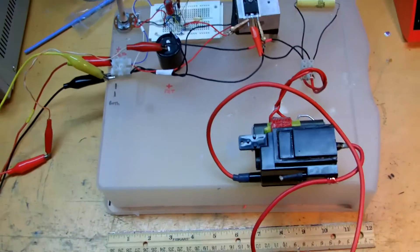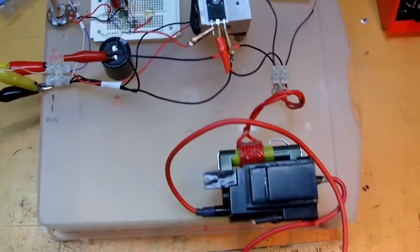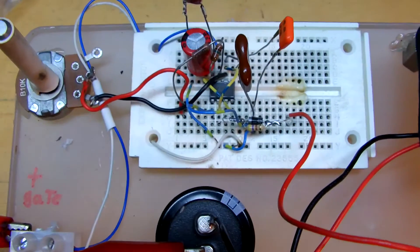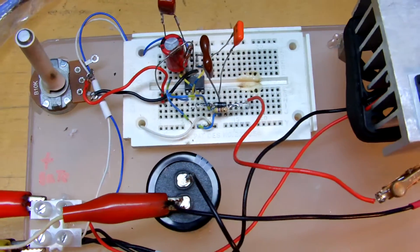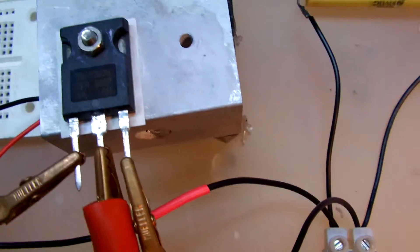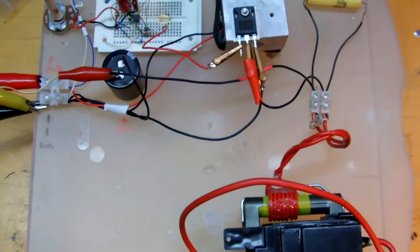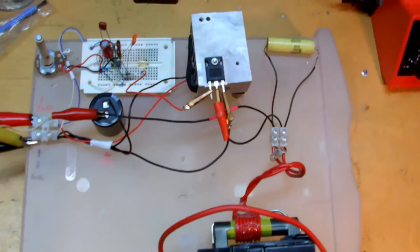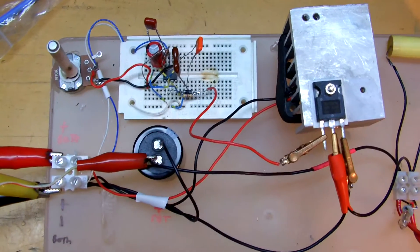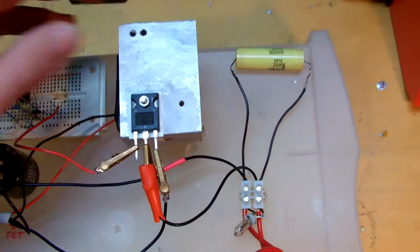Hey guys, I was just messing around with some flybacks over the past few days and I came up with this driver circuit. It's a 555 timer for the gate drive of this MOSFET — it's an IRFP260. The neat thing about this particular circuit is that the circuit that drives the gate with the 555 is completely isolated from the power supply for the MOSFET.